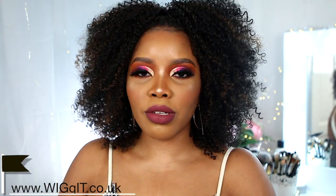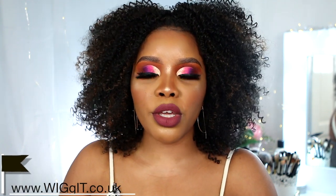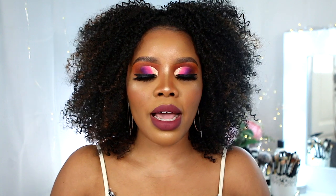If you love this wig and would like to purchase yours, kindly check the link down below. You can get yours from wigit.co.uk — go check them out, guys. I hope you enjoyed this video. Don't forget to give this video a thumbs up and kindly subscribe to my channel down below. Thanks guys for watching, bye!